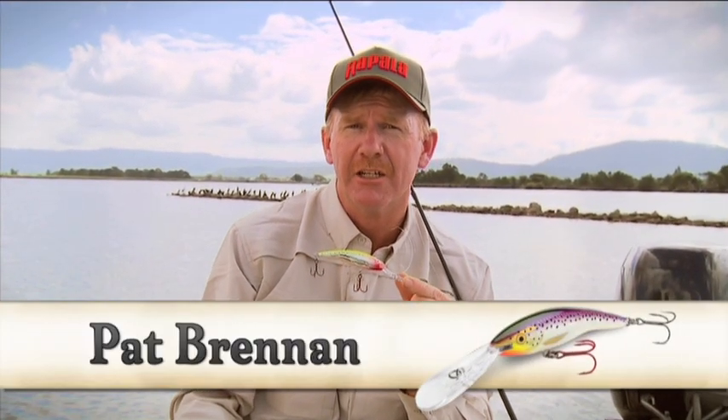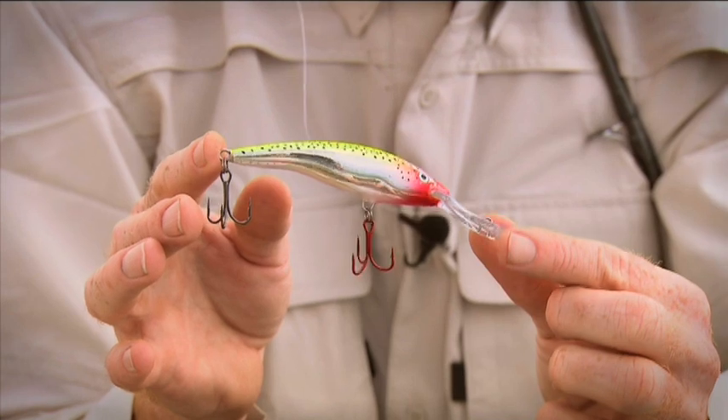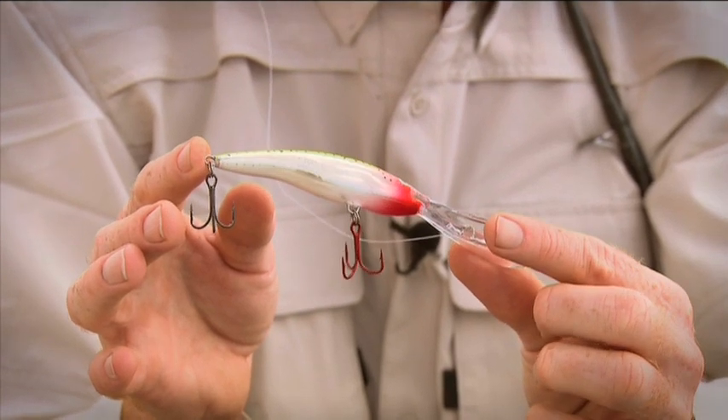Sometimes in fishing it can really pay to specialize, and if you're after a specialist deepwater trolling lure, check out the Rapala Deep Tail Dancer. It's a very unique lure in the Rapala range.